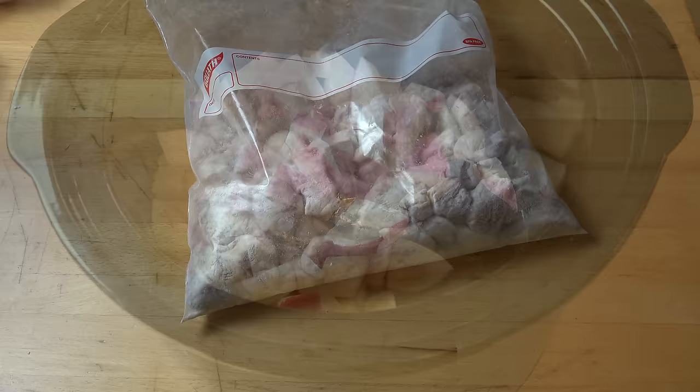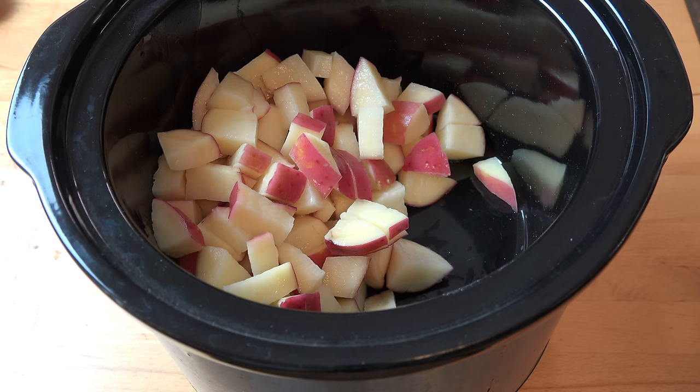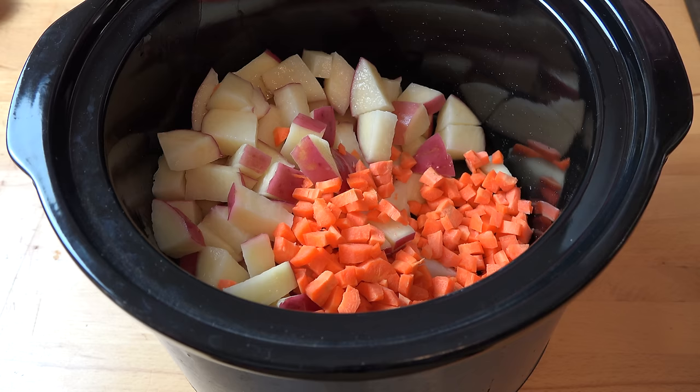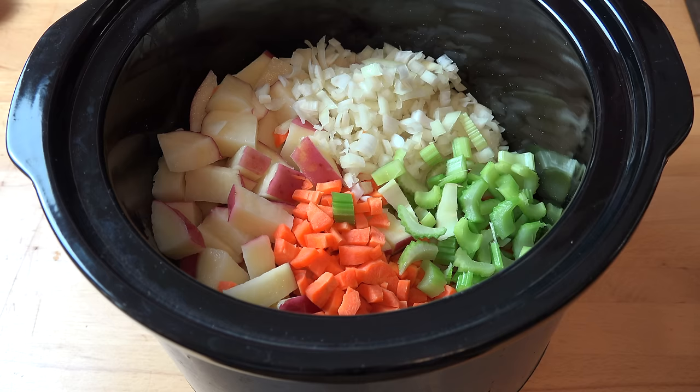Into the pot of the slow cooker, I've got some potatoes. I'm using red potatoes today, just diced up — four potatoes in there. To that I'm going to add in three carrots, which have just been chopped up, one small brown onion diced up, and a bit of celery as well. And to add in some lovely flavours, I'm going to add in a couple of cloves of crushed garlic — about two to three teaspoons.